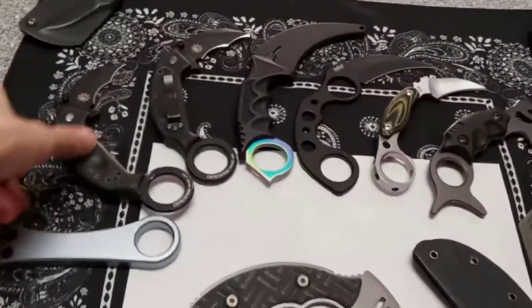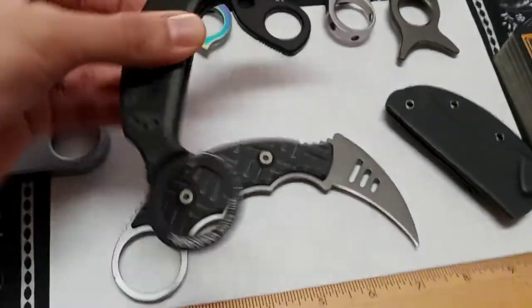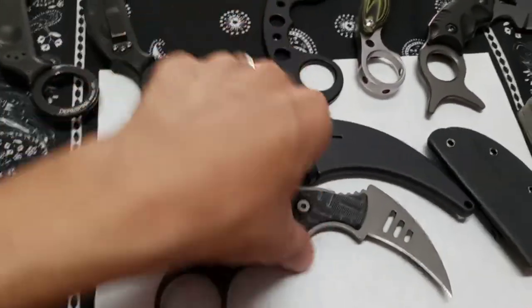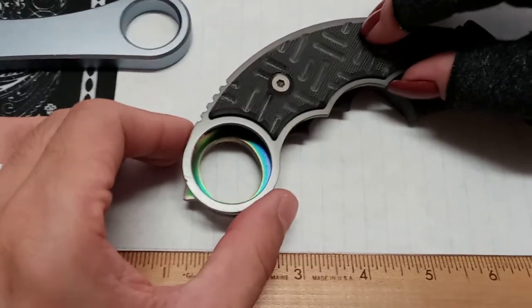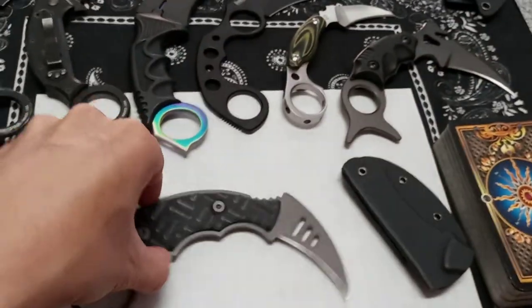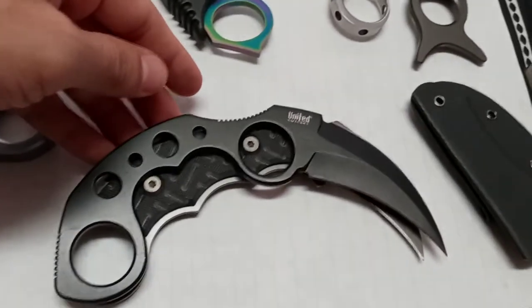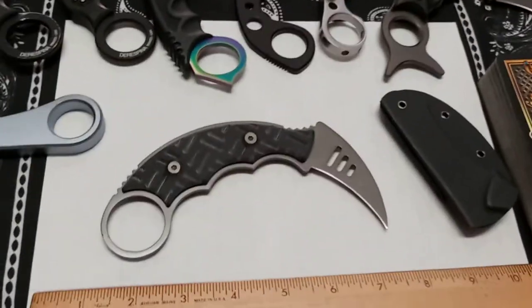For comparison, the Mantis is about the same size as a Fox karambit. Holding it next to a common cheap karambit, you can clearly see the ring on the Mantis is substantially larger — a big advantage if you're wearing thicker gloves like work gloves or winter gloves. A United Cutlery skeletonized full-tang karambit is also shown as another budget comparison option.